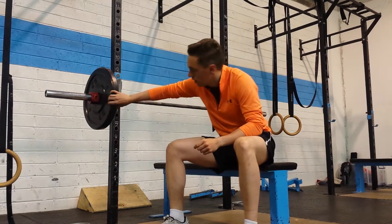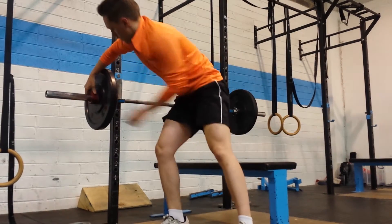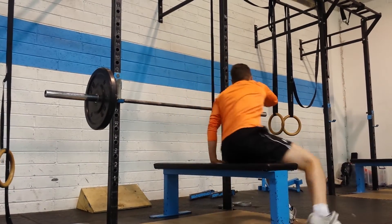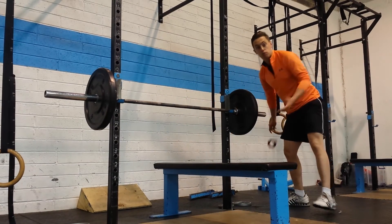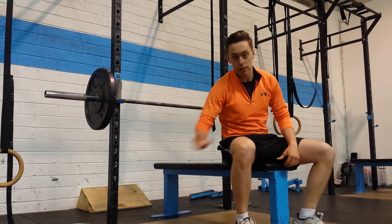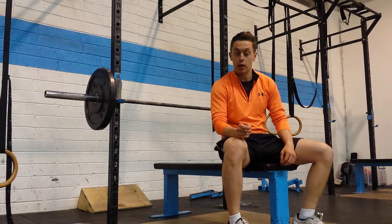The easiest way to fix that — number one — get rid of the clips. By having the clips removed, if you do go all wonky, the plate is simply going to fall off the side. So you have to be a lot more disciplined with it.